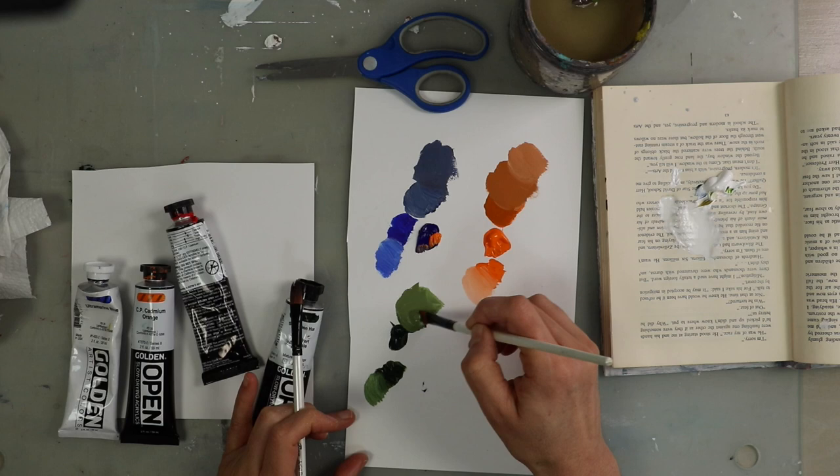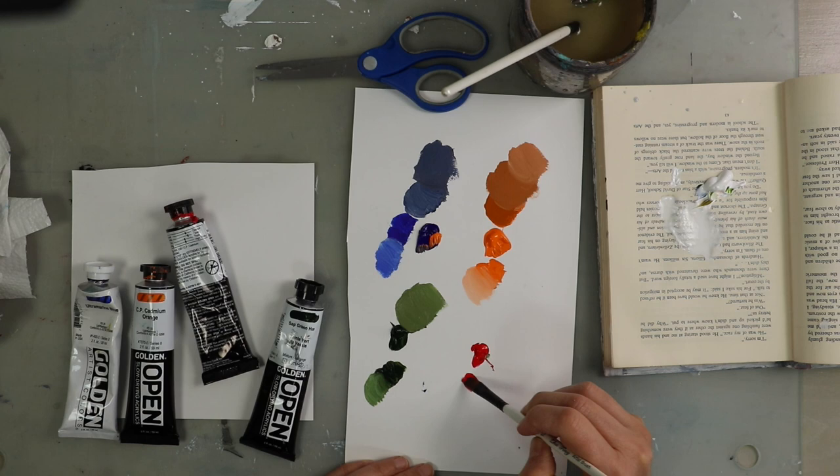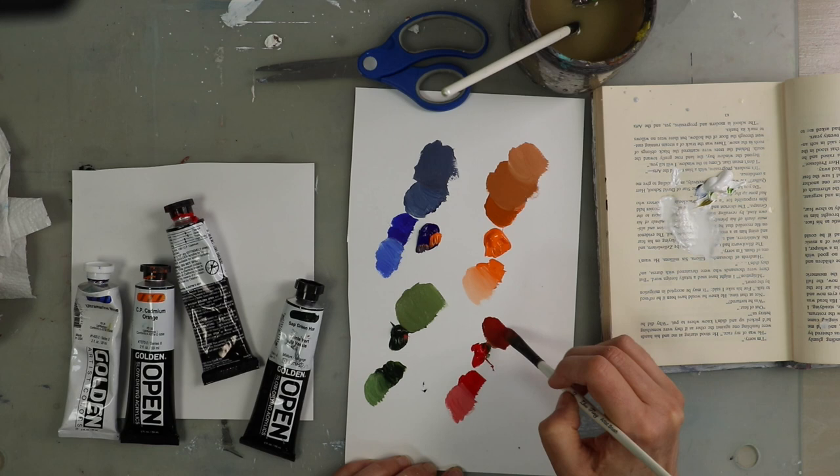If you enjoy earthy or more muted colors, this is a nice way to extend your range of colors and bring in a more muted color palette. On the right I'm starting with the pure red — of course when you add white to red you get pink — and then I'm adding a bit of green, which creates a really rich dark red.